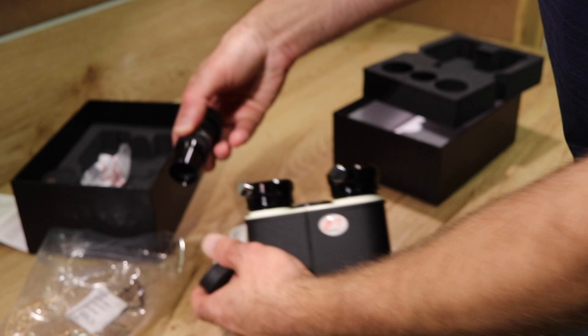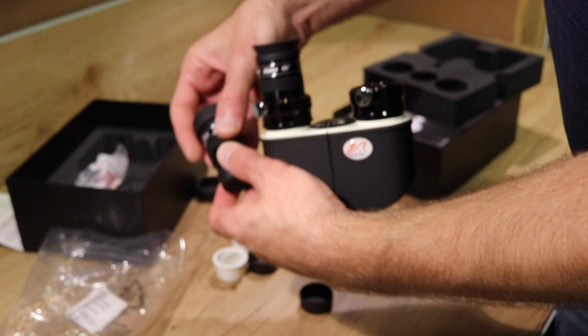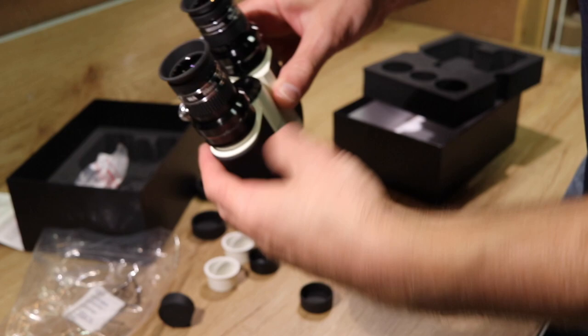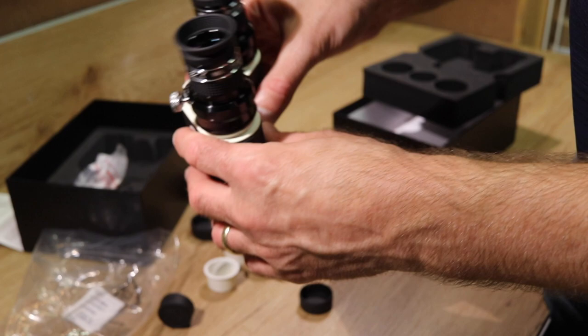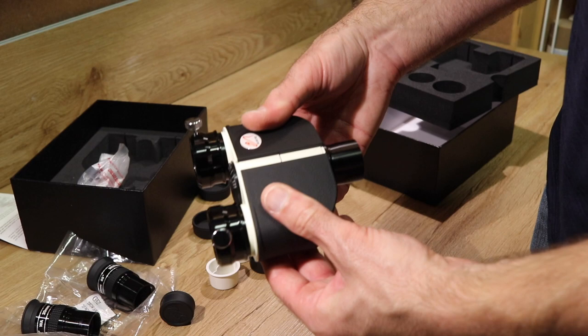In terms of setup, it's pretty straightforward — just a matter of slipping the two eyepieces in, adjusting for your interpupillary distance to make sure your eyes are centered on each eyepiece, putting that in your telescope potentially with the OCA screwed onto the front, and you're pretty much ready to observe.